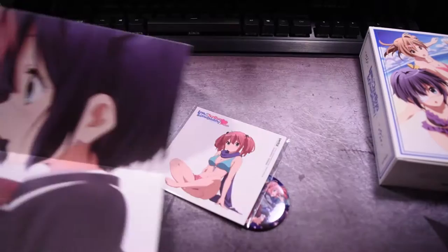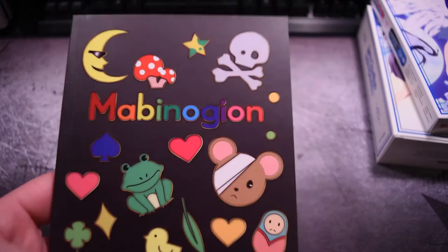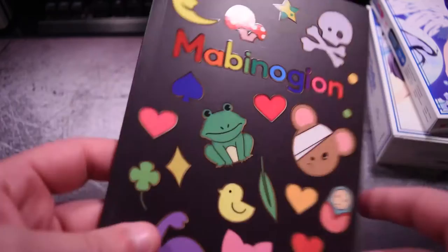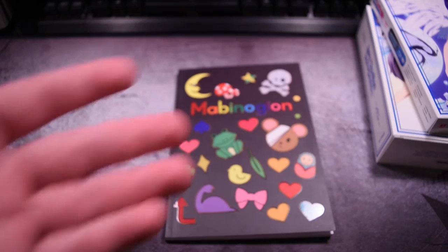I think that's all the extras. The last thing is the little notebook — the Nambinogion, I think that's how you pronounce it — which the little redhead character used in the show, voiced by Maggie Fleckno, or was it Brittany Karbowski? I'm not sure, it's been a long time since I watched the show. It's just a little journal that you write in. It's a little bit disappointing — nothing in comparison to the big giant art book from the first set.